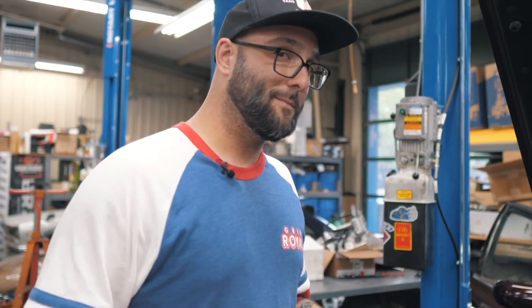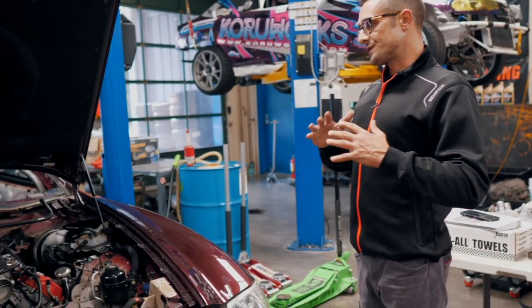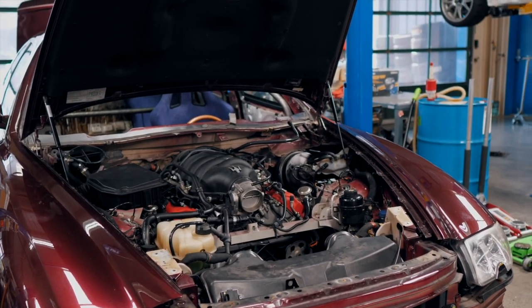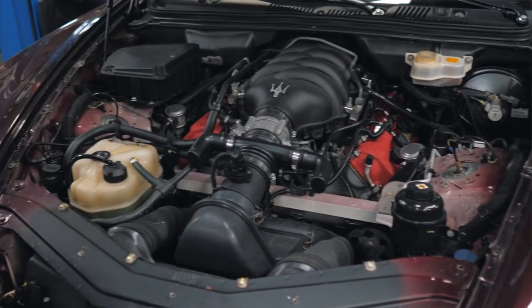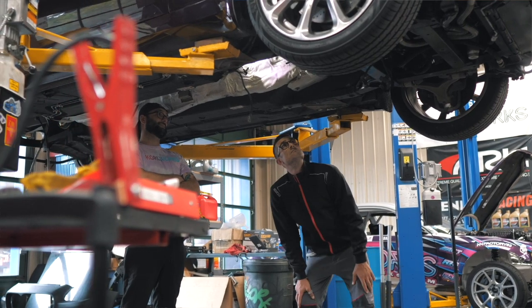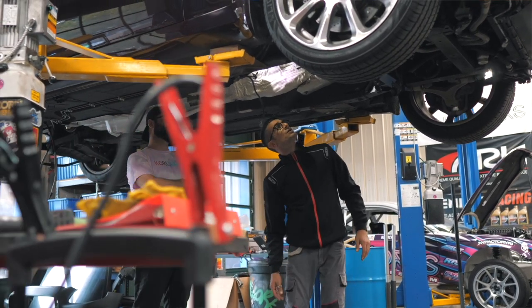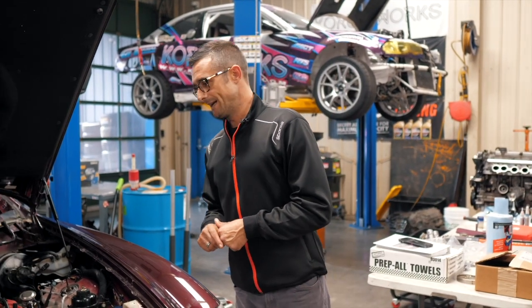So what we might have to do is put the turbo behind the rear bumper. We're still deciding if we go directly with the turbo setup, or first we see with nitrous how she behaves and how much reliable power we can get out of it — and then we might get the option of the turbo.